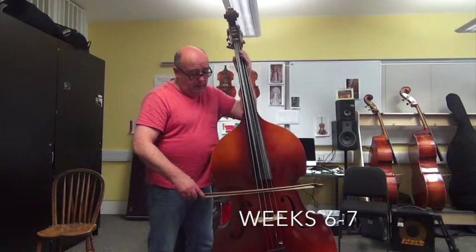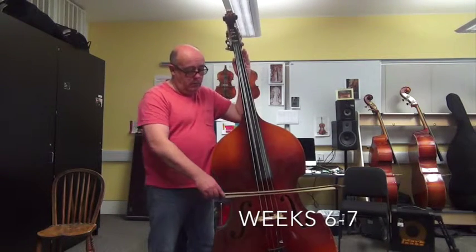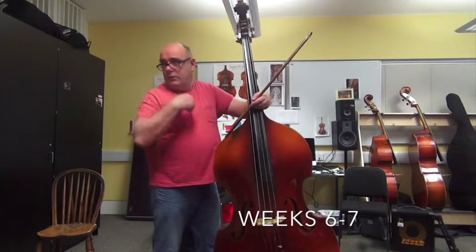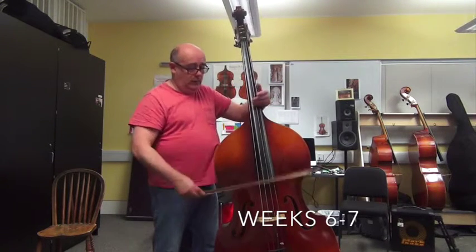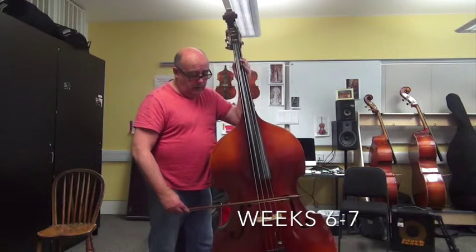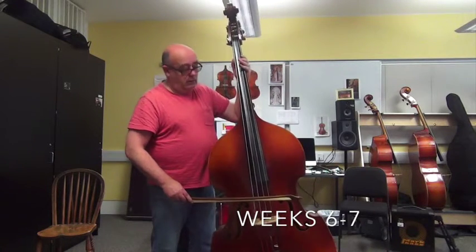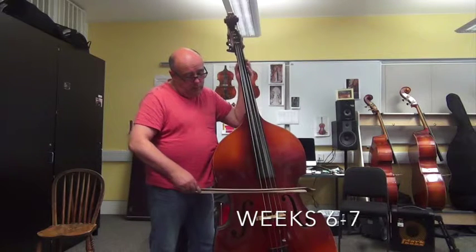I'll just shoot that again. Here's the A string. The other thing I should have mentioned is that with the right hand when it plays, I must try to lose the tension around my shoulder and let it drop — no tension. Taking the bow, not feeling any tension in the right arm or shoulder area, and then just drawing the bow across the bass, again in a perpendicular fashion. On the A string, then D string.